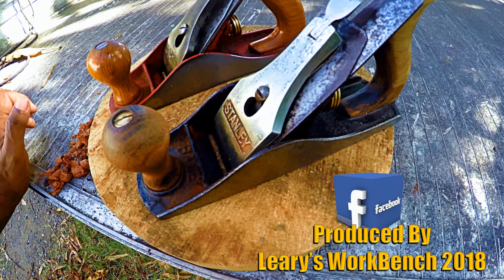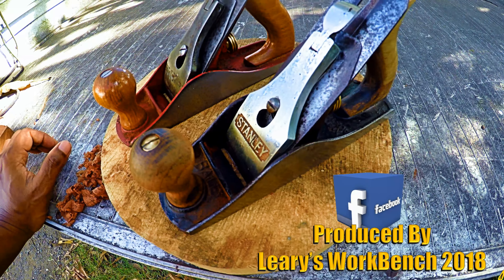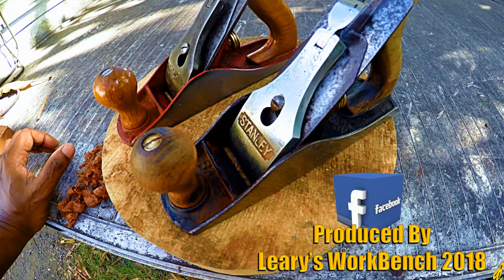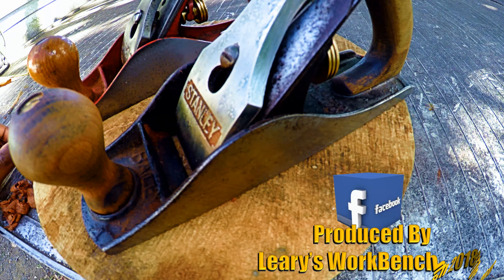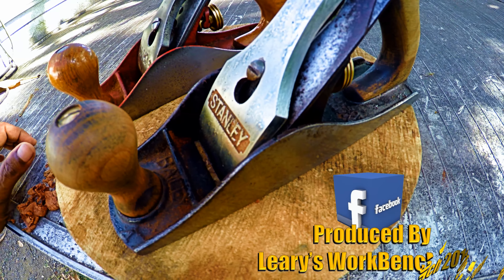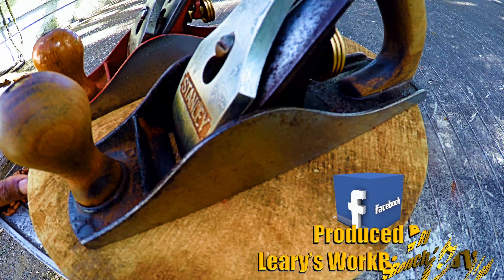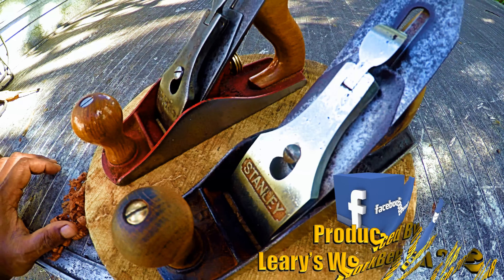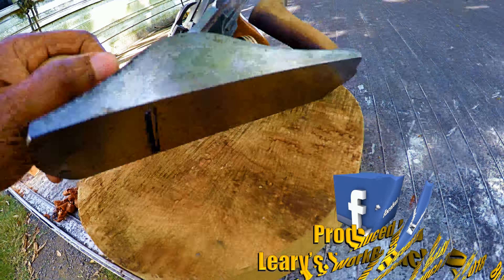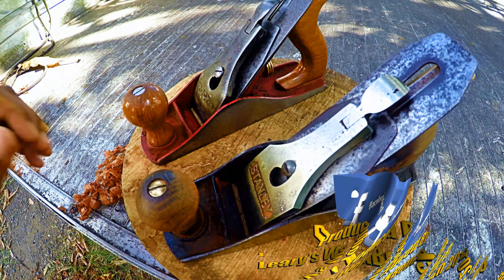G'day everybody. I'm in the process of restoring these two old Stanley number four bench planes. The one on my right is my dad's old plane, probably around 51 or 52 years old. It was originally covered in rust and neglected. I tried to restore it many years ago, but thanks to Paul Sellers' wonderful website — he's a British woodworker who specializes in hand tools — I was able to restore it back to its former glory.